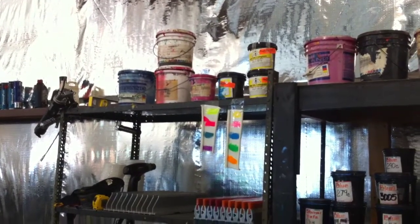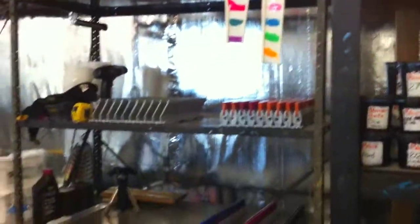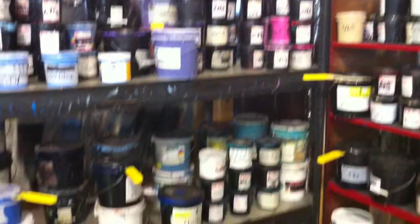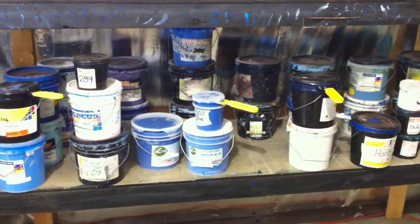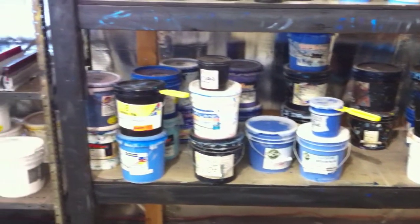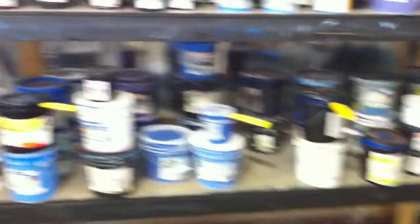As you can see, those don't get used that much. We got a very diverse mixture of ink brands on our shelves.